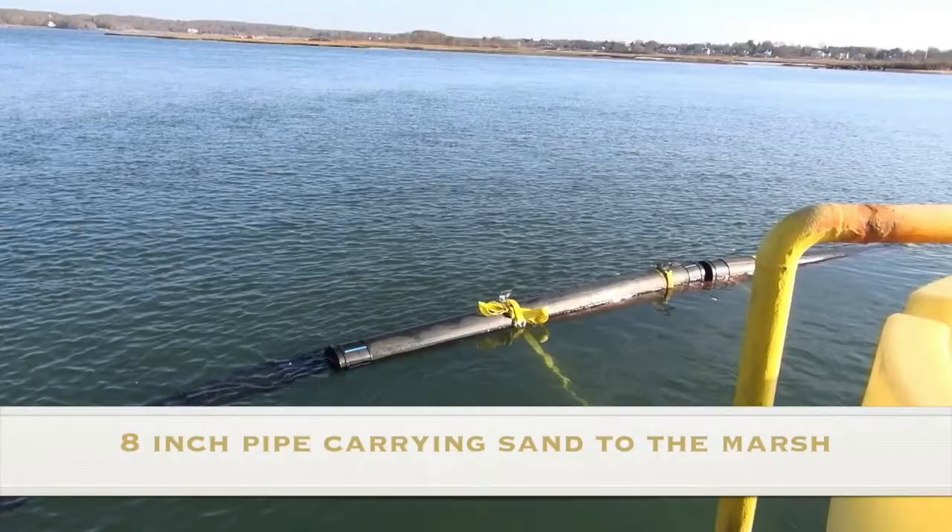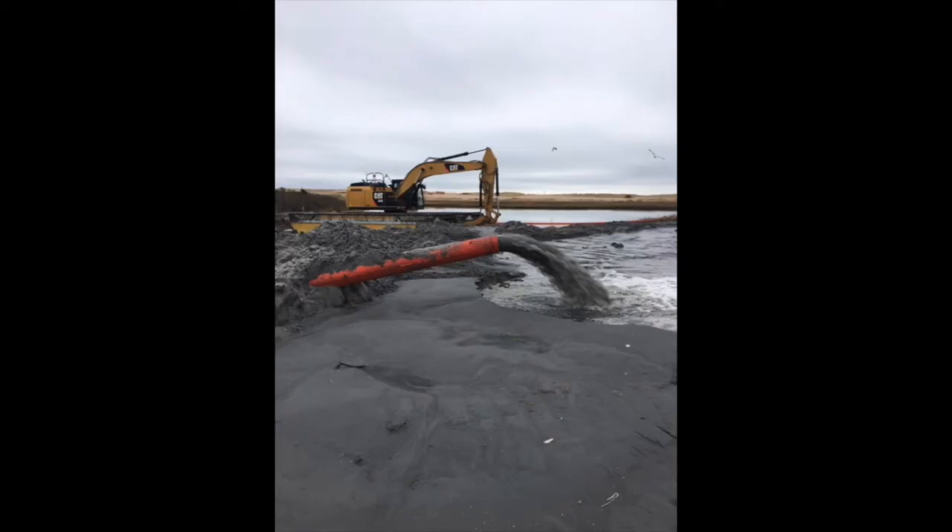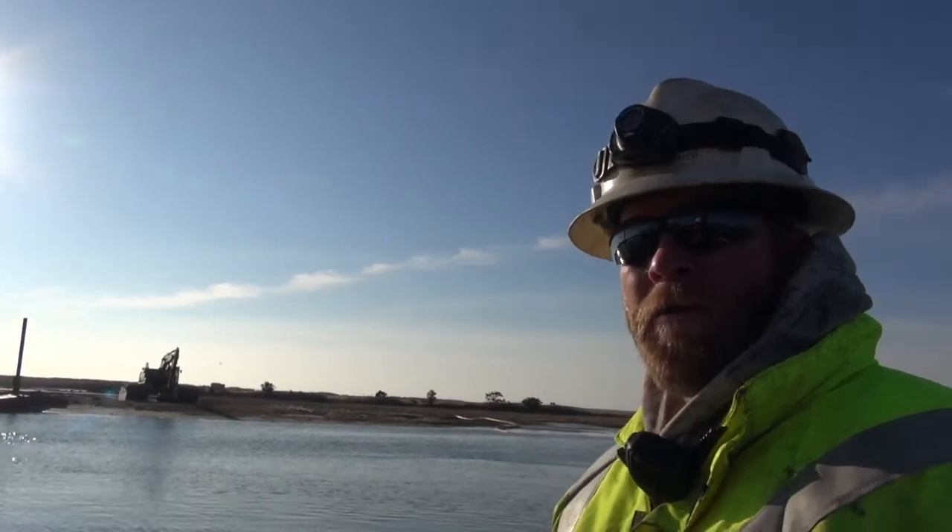After it leaves the dredge, it follows this pipeline all the way around onto the bank. And then right past that area, a big pile of sand — that's where all the discharge is. All the slurry pumps in there, the sand's heavy enough and settles down, and the water rushes out. And then we just grade it out to wherever we want it.